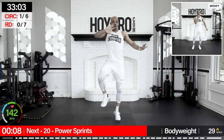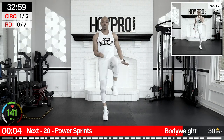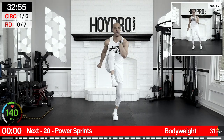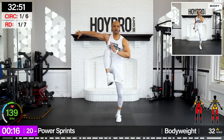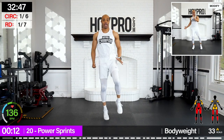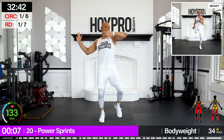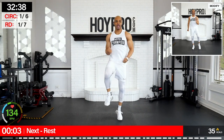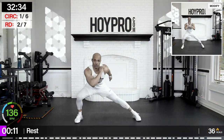First exercise we're going to go into are power sprints — 20 seconds of work. Uppercut, uppercut, push, push, and then to the other side. Let's kick it off, champions. We're coming up. Come on, over and over. Drive — boom, boom. Big energy. Just 20 seconds, we got this. One more, and up. Breathe. Nice.